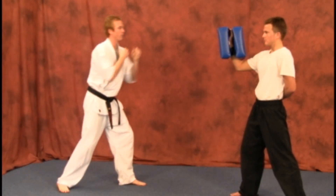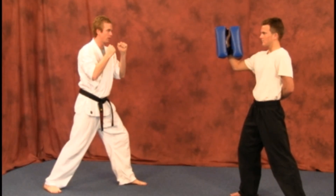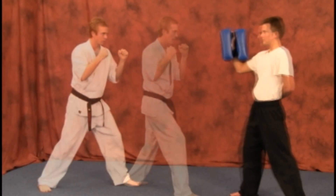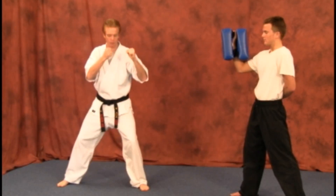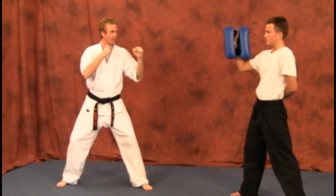Let's do it stepping up first. Sliding back, going to turn to the side, fighting stance. If you're going to slide up into these techniques, make sure you're turned to the side in a fighting stance.